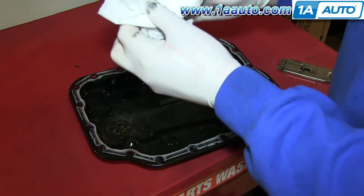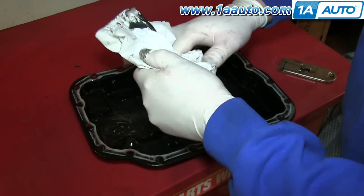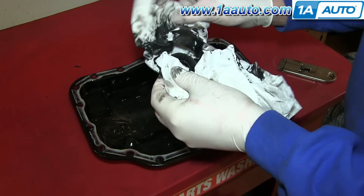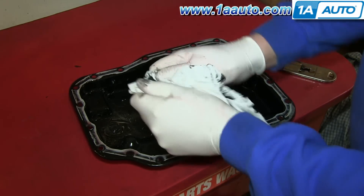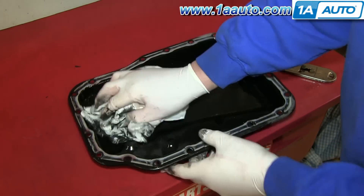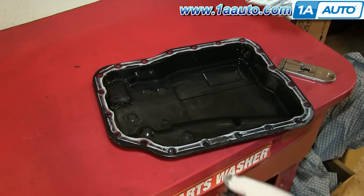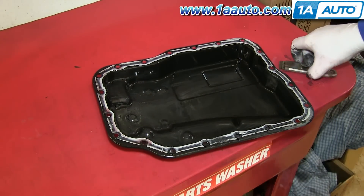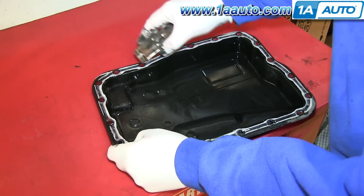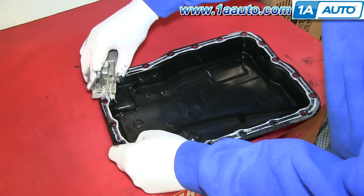Now remove the magnet from your transmission pan and clean it off. Just set it aside for now, then clean the rest of the inside of your pan. Using a razor blade, scrape off the old gasket around the edge of your pan. Make sure you get all of it so that the edge of the pan is nice and flat.